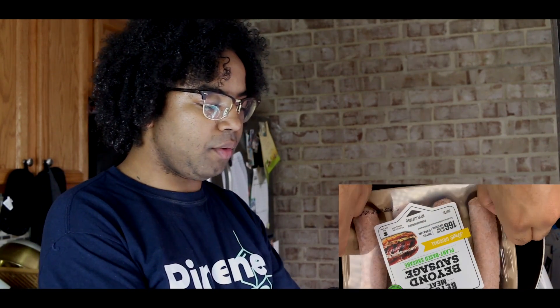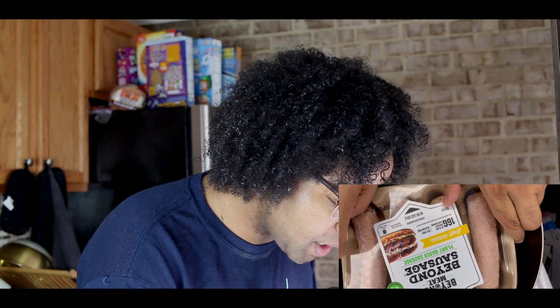What's up guys and welcome back to another episode of Struggle Meals. Today we're gonna be doing Beyond Meat Beyond Sausage, plant-based sausage. It's made by Bratwurst. So we're gonna dive in and see how it is.